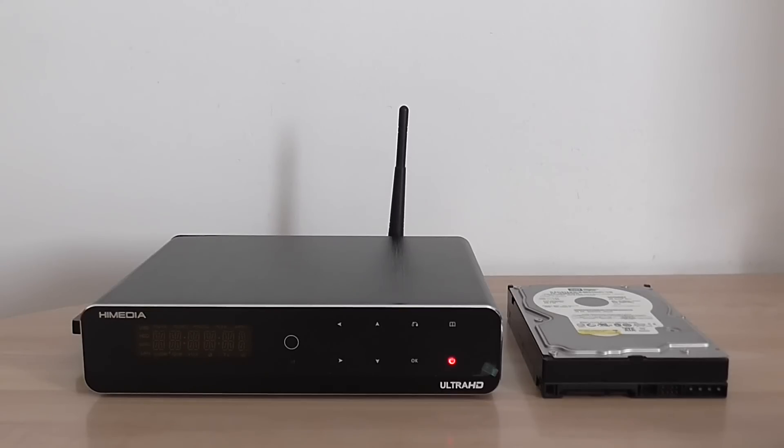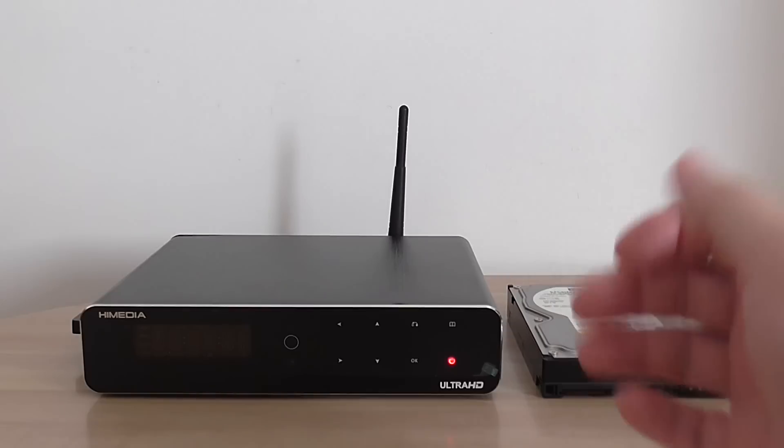Hi folks, welcome back to my second video showing you the iMedia Q10 Pro Android TV box. It runs Android 5.1.1 operating system. It has 2 GB RAM and 16 GB internal storage. The chipset solution is iSilicon — it's very fast. It has a Mali T720 GPU unit, which is pretty fast compared to other TV boxes in the market.